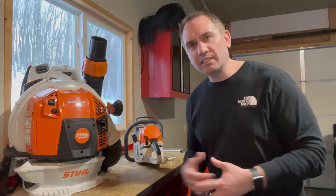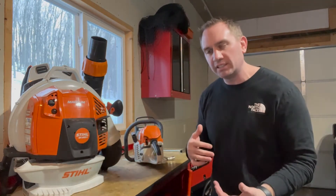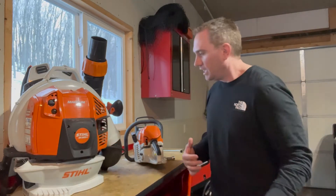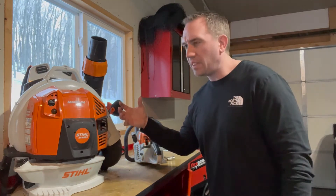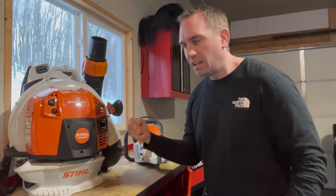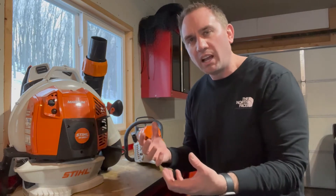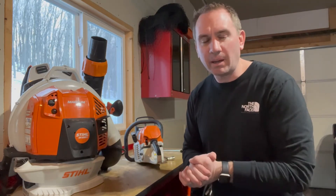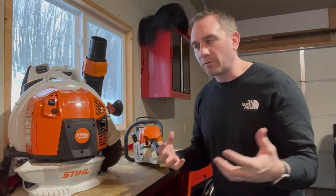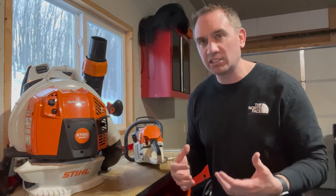Stihl tells us in the manuals that we should put these machines in winter mode anytime we're operating around freezing or below. What we're doing is changing a little block-off in the intake system to allow air from around the engine that's preheated up into the intake system — really to raise the temperature of the air going through the carburetor above freezing. Water can accumulate in the carburetor, and if the temperature of the air in there is below freezing it will freeze and the engine will stop running or run very poorly, so we're trying to prevent that situation.